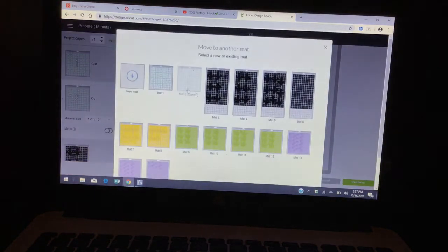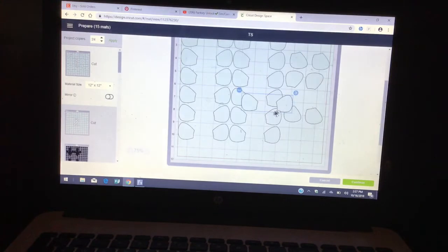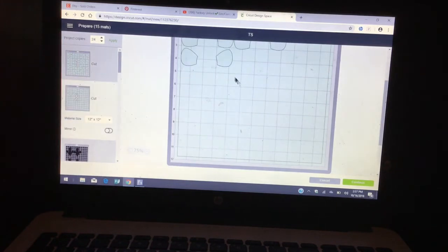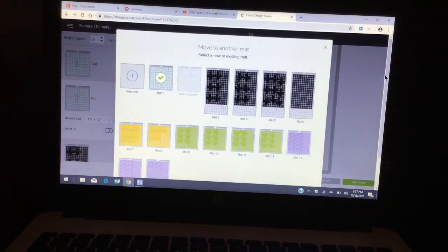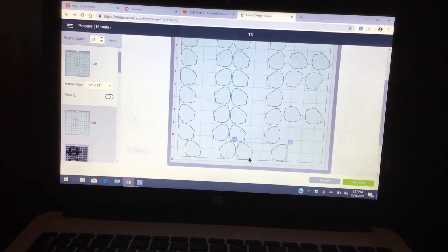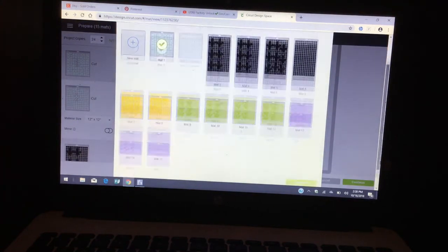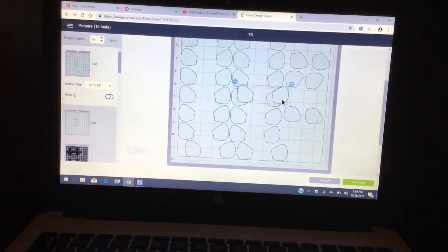Even if I don't have all 24 on one mat, what I do is I'll just cut twice. What I have left, I'll go ahead and save them — put them in a box and label it 'Bee Goodie Bags Cutouts' and just save it. And we have two more — this all fits on a 12 by 12. I'm going to put them in there.